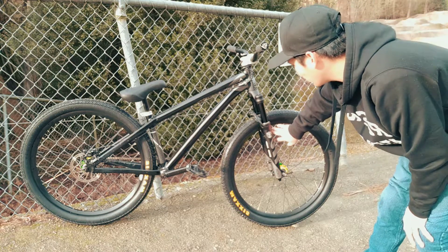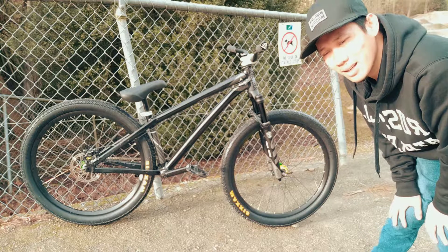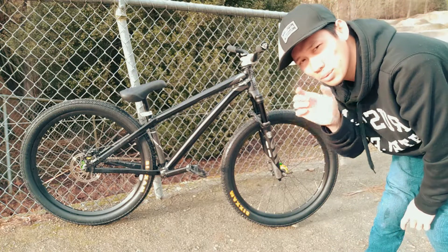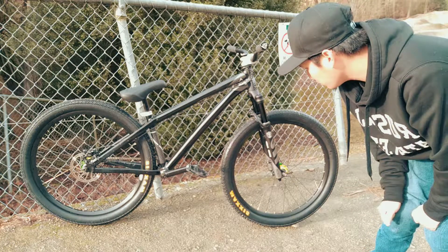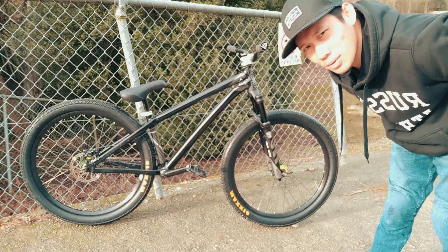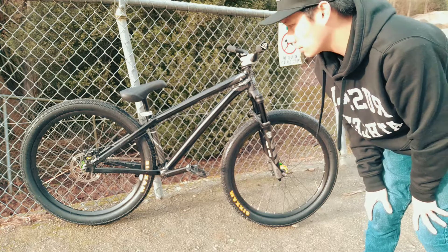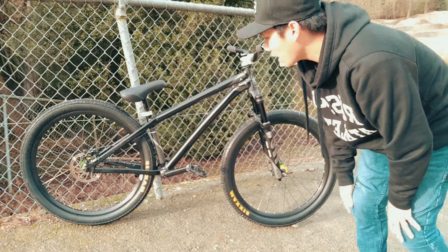I run laced rims — Sunringle Inferno 31 width. It's a durable rim, mostly used for downhill, with eyelets and 32 holes front and rear.